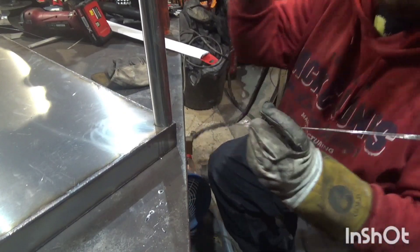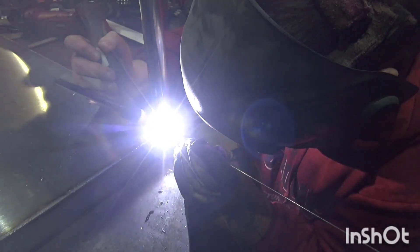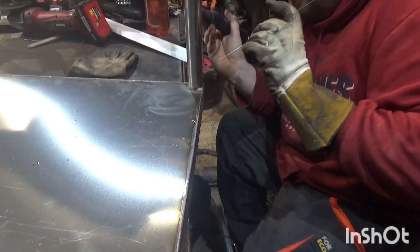I've left plenty of length on the exhaust tube because I've eventually got to line my shed walls and insulate them, so I've given myself extra length to allow me to pull the heater further into the shed.